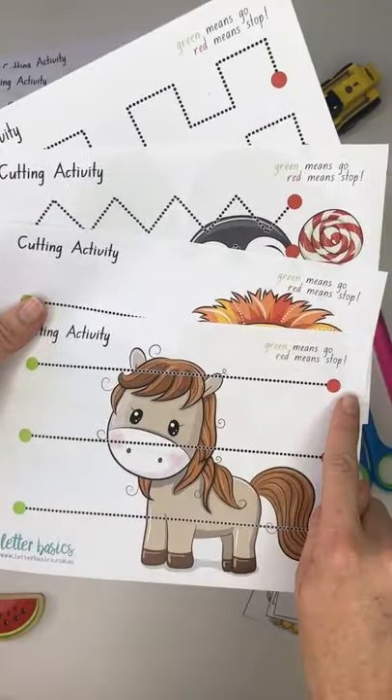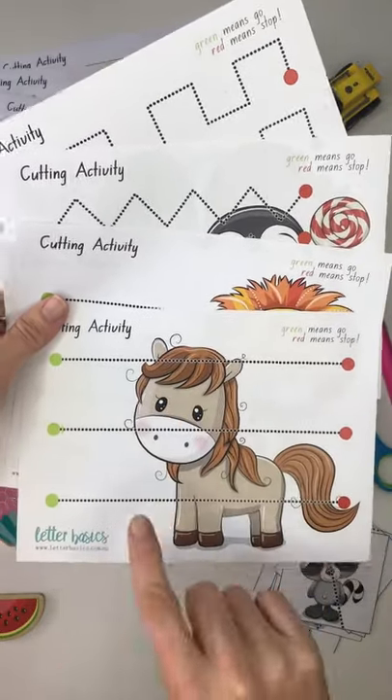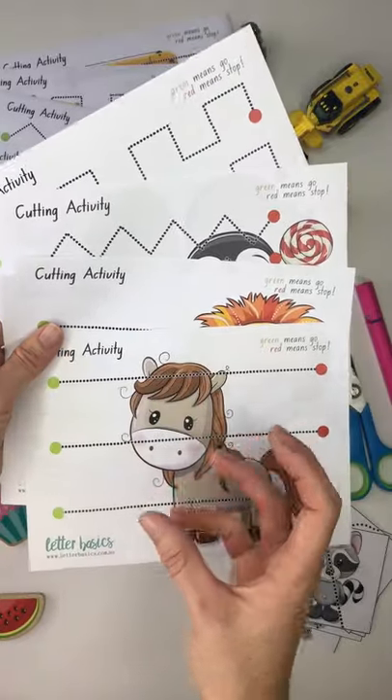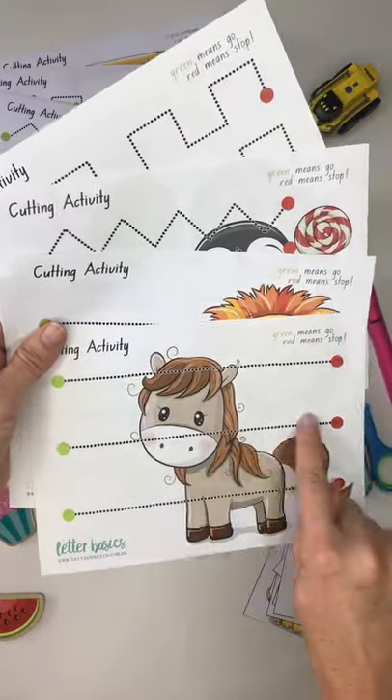So we've got straight across — green means go, red means stop. So we're starting at the green, going across. Now you can use these for cutting, but you can also use them with a pen or a chunky crayon or a paintbrush, depending on the age of your little one, as pre-writing patterns.